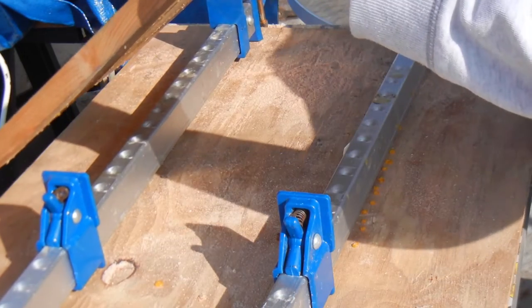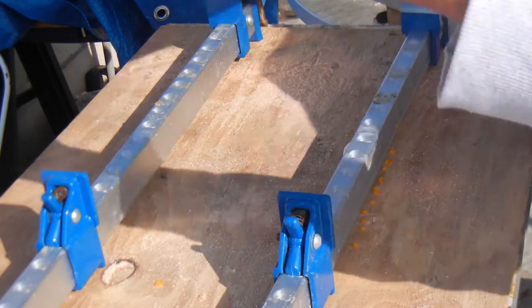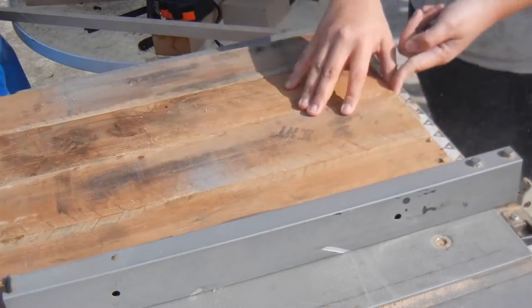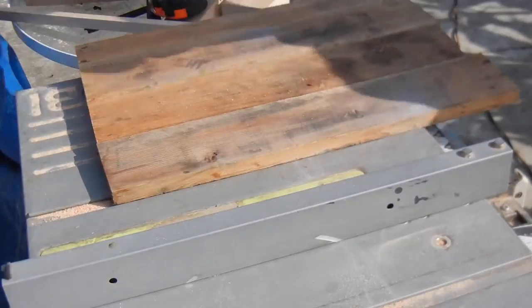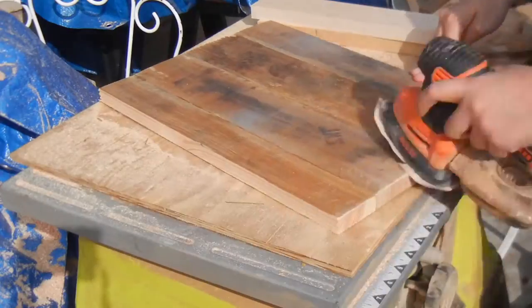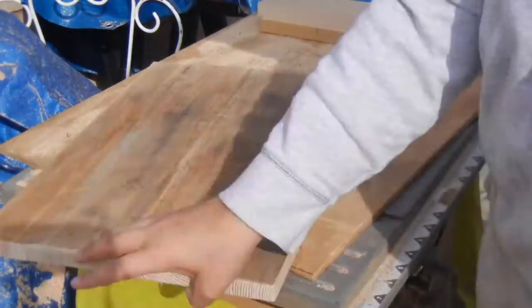Once I took the panel out of the clamps, I trimmed it on the table saw and cut it to the specific size that I wanted. I wanted to keep the rustic look of the wood, so I sanded it with 120-grit sandpaper.